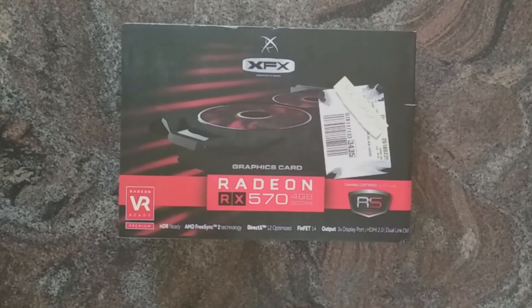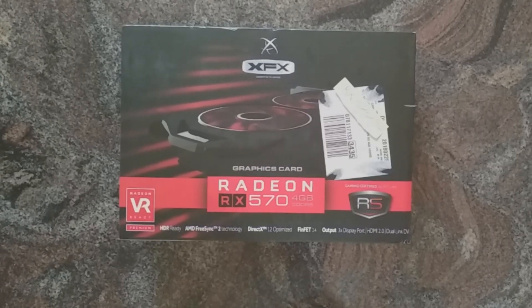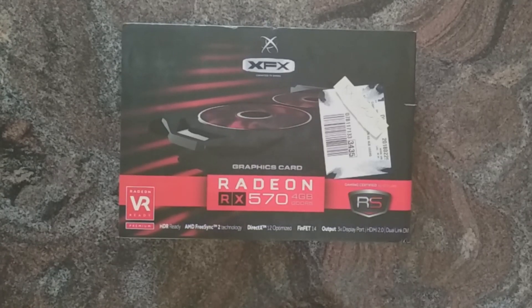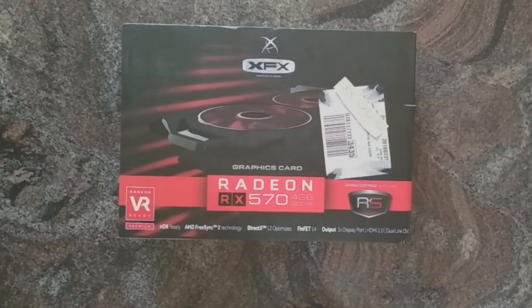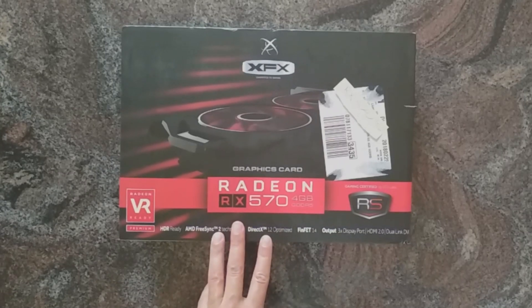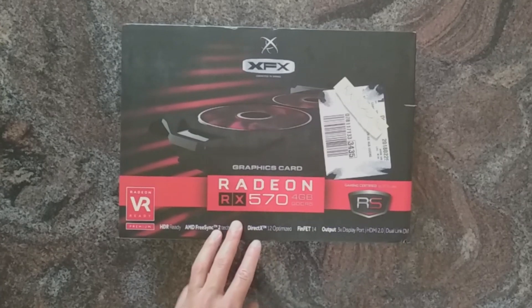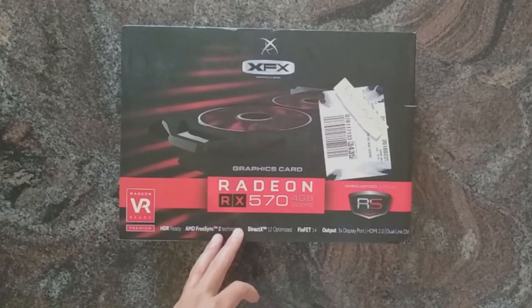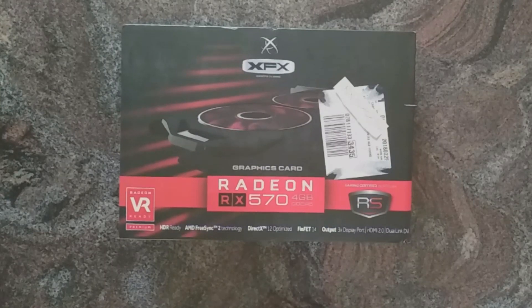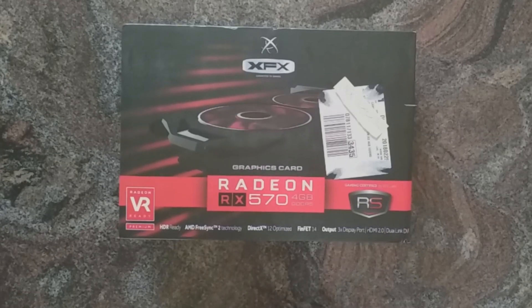What makes it worth mentioning are two things. First, the price — the mining boom is over, all prices have come down, and I saw that in Europe you can get this card for under 200€, in the States for under $200. Considering it almost gives the same perceived gaming performance as an RX 580, it's a pretty good deal, especially if you think about 1080p gaming or light 1440p gaming.